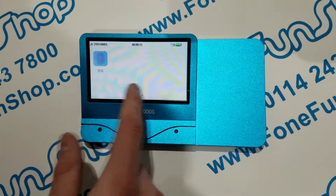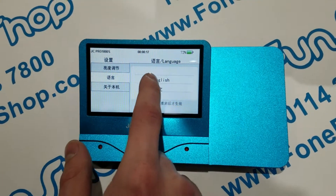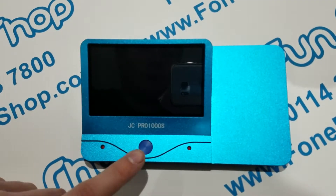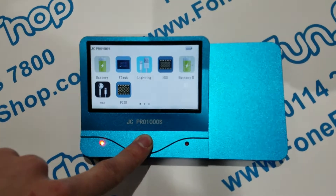First of all we'll swipe all the way across to the right, go into the settings, and change it over to English. Then use the button on top to turn it off and power back on, and now we're in English.